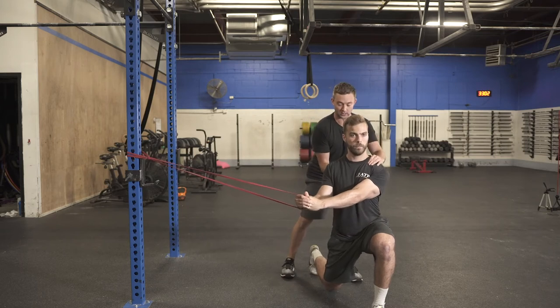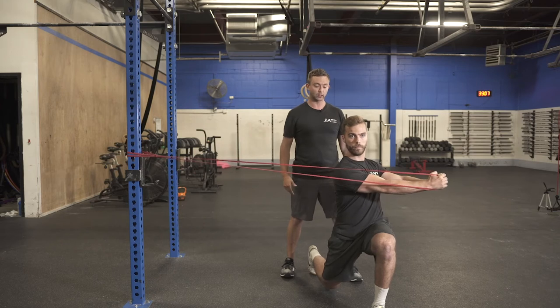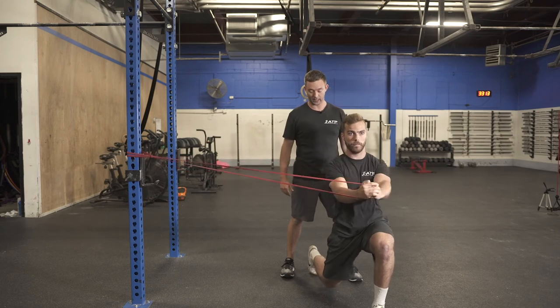Tight stomach, chest is going to be up, locking his arms, and then he's going to rotate over that front leg about a 45 degree angle, and then control himself back. He can be a little bit more powerful on this one, snapping out there a little bit harder, and then controlling back.